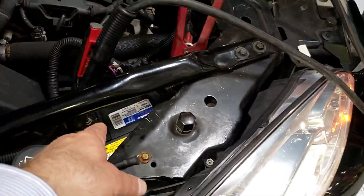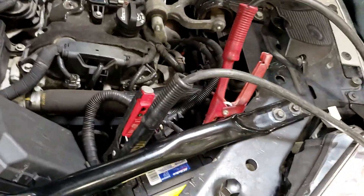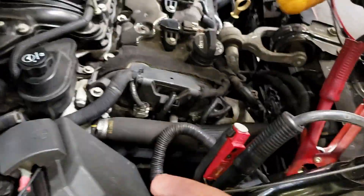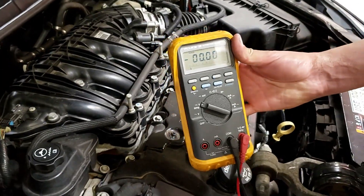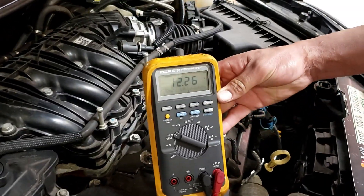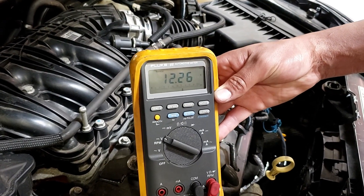We're going to test AC voltage at the battery. Let's put your meter on — we're going to check it with DC first, just to make sure we got a good connection. We're checking our battery charger AC voltage, so we got 12 volts. Press down a little more on that — yep.